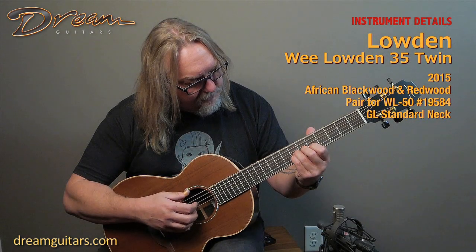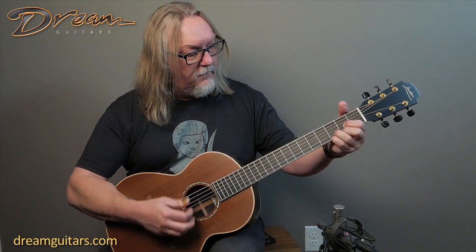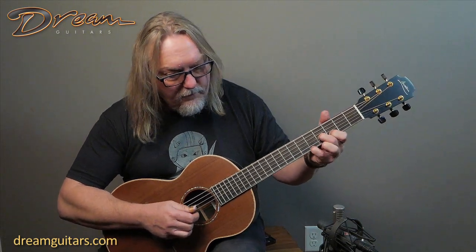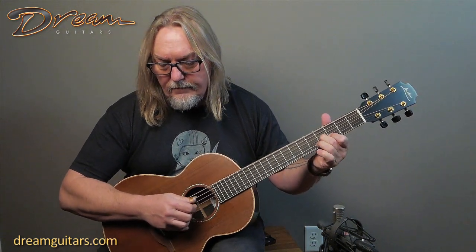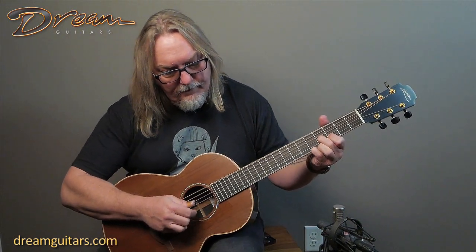All right, let's have a look. This one's from 2015. I'm going to play it for you in drop D today. This is the Wee Loudon WL35 Twin.